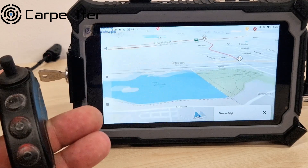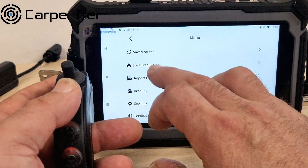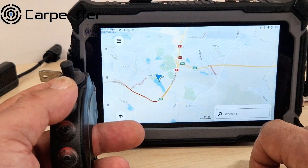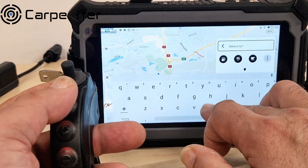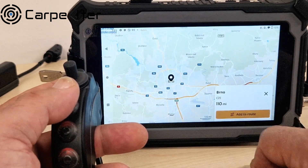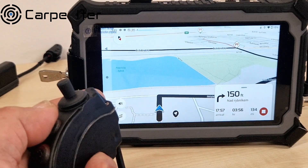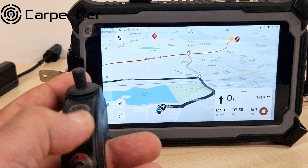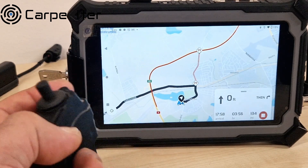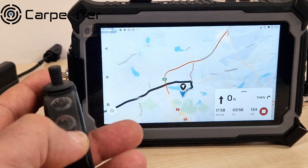Again, centering on the position is done with a long press on the map centering button. But the most interesting part comes with general routing. Let's say we want to go to Brno, which is a city in our country — let's route there. Some things you really need to do by finger; the controllers are generally not intended to replace your finger completely. They're really intended to save you the need to touch the screen while you are already riding. To set up the track and start navigation, you need to do that by finger. So that's how it looks in navigation mode.